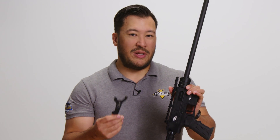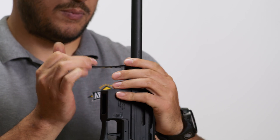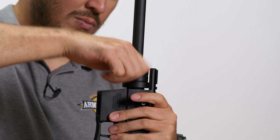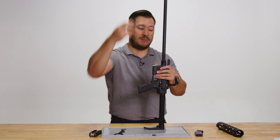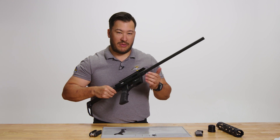Next, we're going to use the included barrel nut wrench to remove the barrel nut. And now we can remove the barrel from the upper receiver.